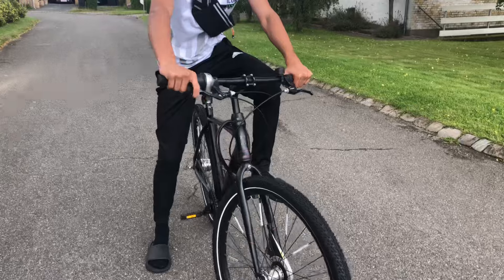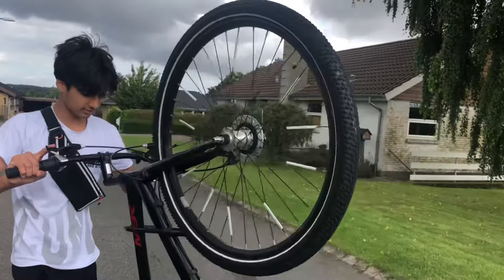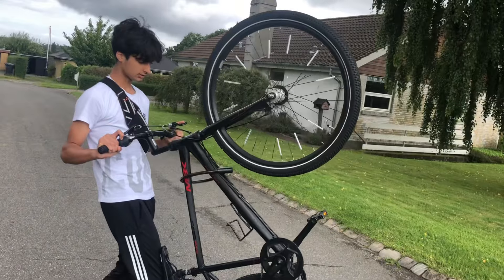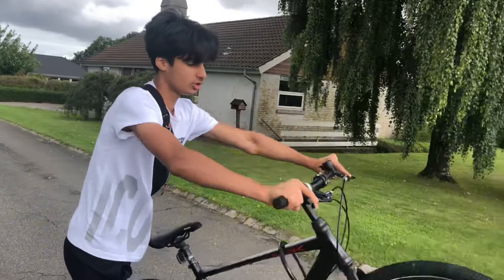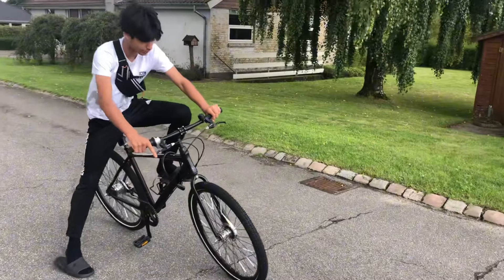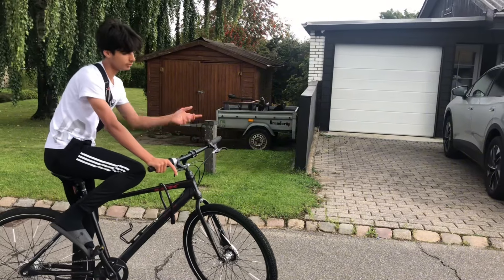Then you're gonna grab the brake like this. Make sure it works, because when you're doing a wheelie and you fall off kind of like this, you can just hit this and it's gonna come forward so you won't fall on your back.